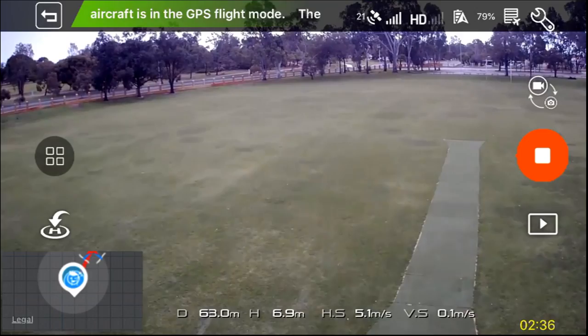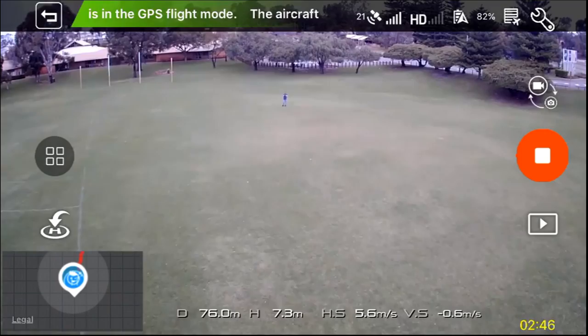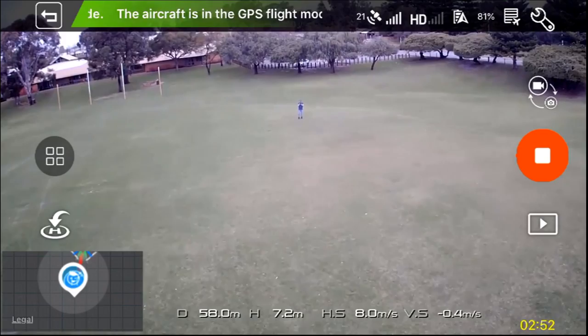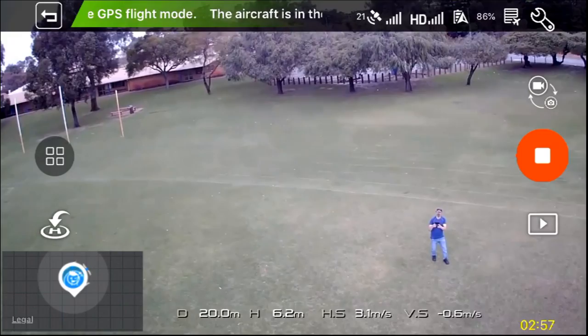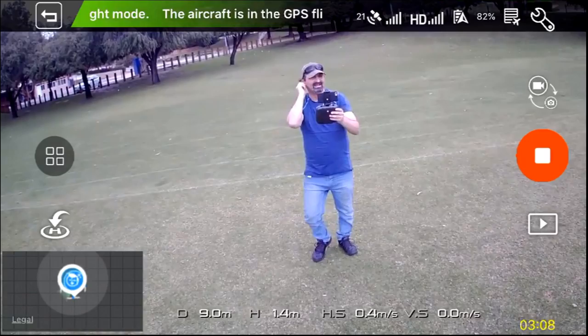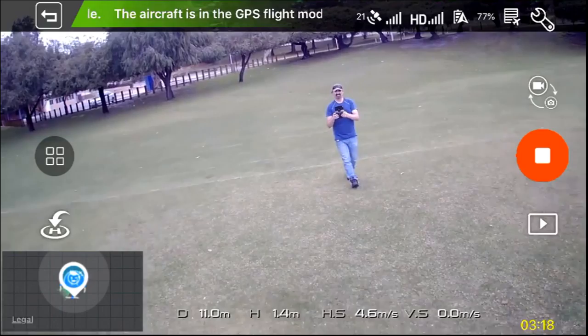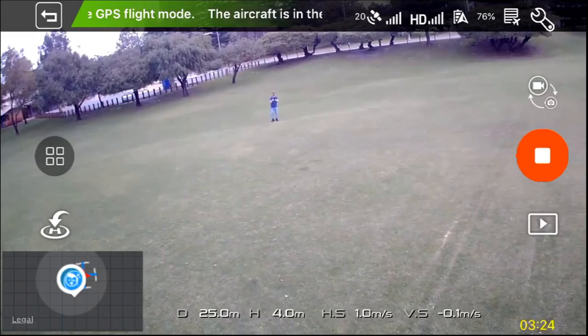I can feel a little bit of light raindrops here guys, so I might have to cut this short. Let me try speed mode 2 — a bit faster, pretty smooth flyer. Reminds me a bit of the XKX1 mini phantom. Yeah, there is a bit of a gimbal tilt happening on the horizon — you can see it's on a bit of an angle. I'll definitely show that in the full flight review.